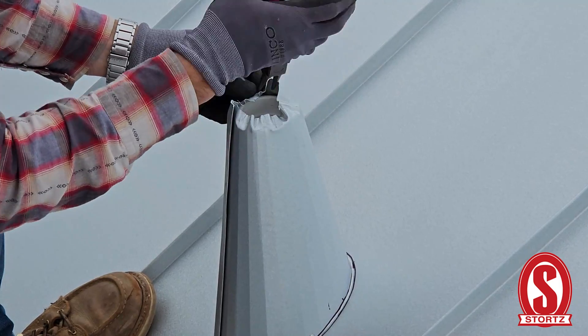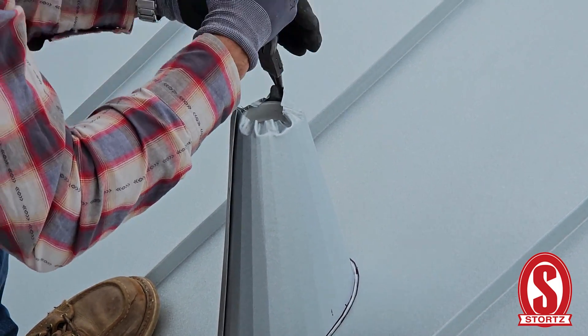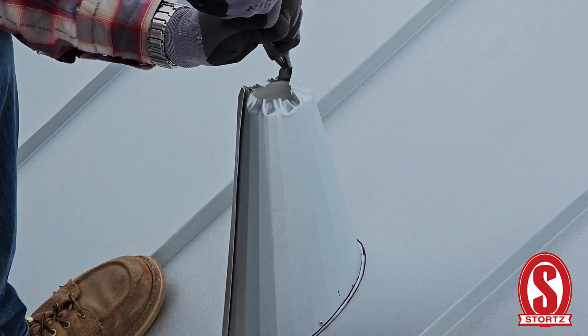Give it a twist and pull down on itself here a little at a time.